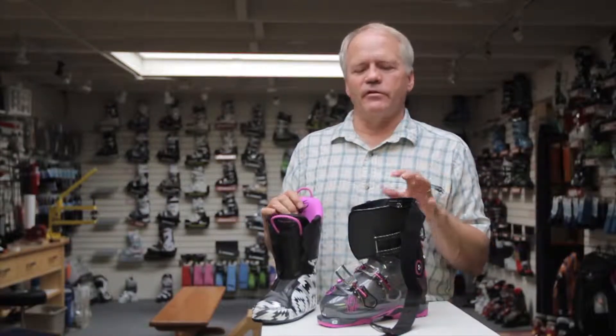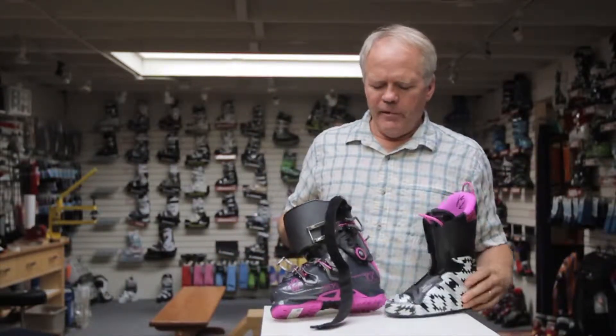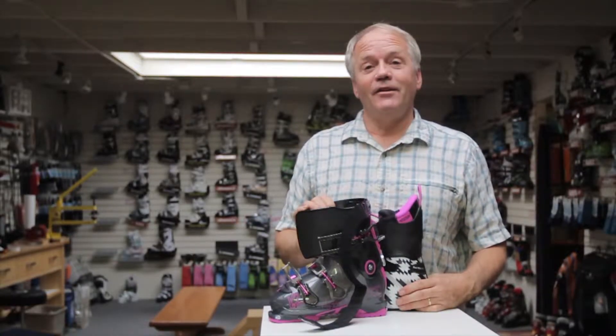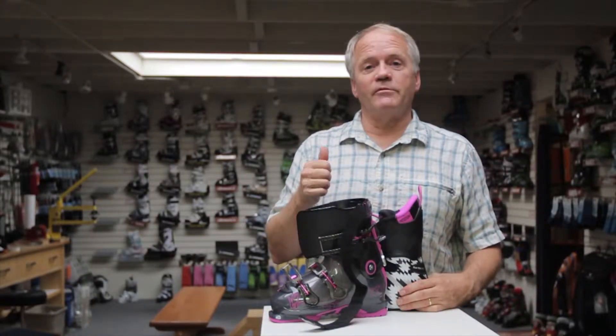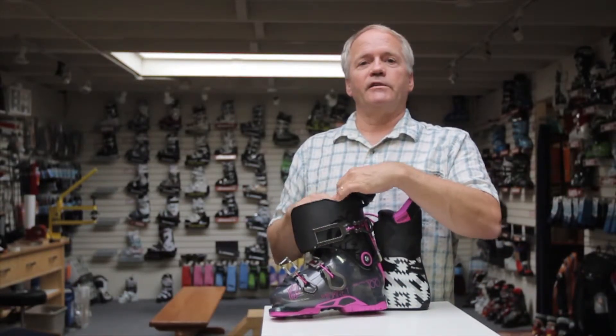This happens to be a 100 millimeter last boot, so it's going to fit the average foot very well — that is your K2 Minaret 100. Thanks for watching, and if you found this video informative give us a thumbs up, and if you have any questions leave a comment down below. Thanks for watching, see you next time.